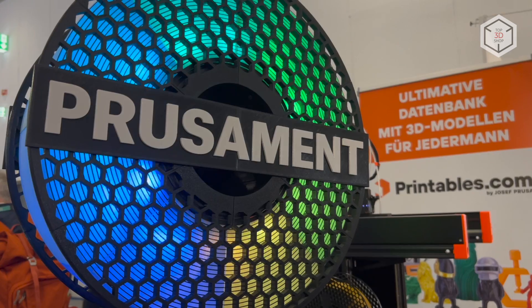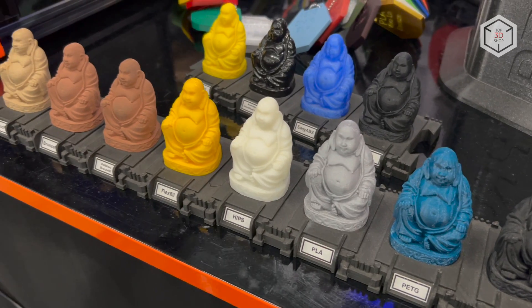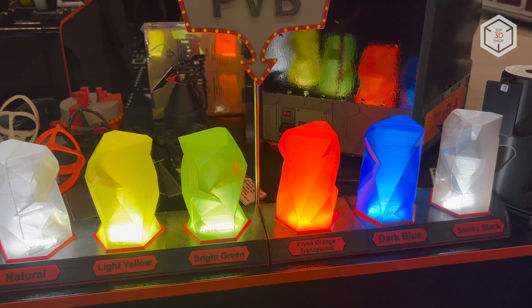The original Prusa XL supports a wide range of filaments, from the most common ABS, PLA, HIPS, and PETG, to soluble and exotic filaments containing special additives.